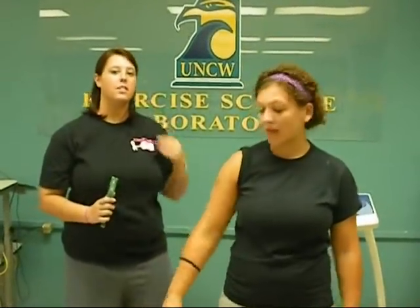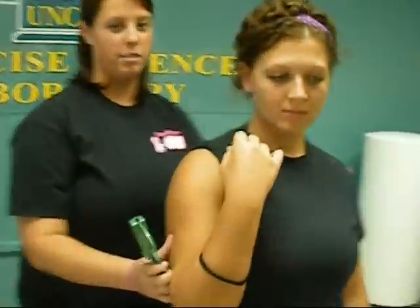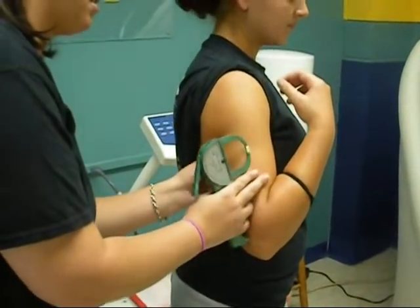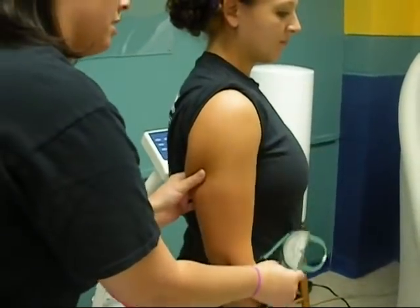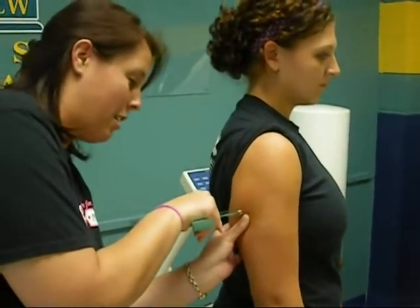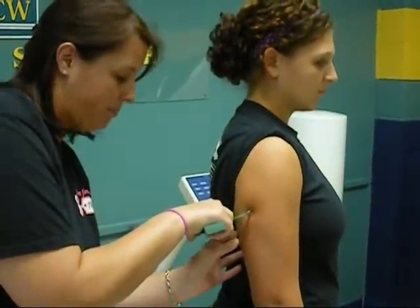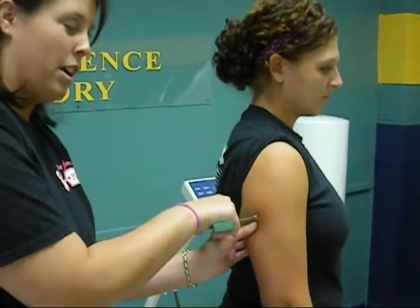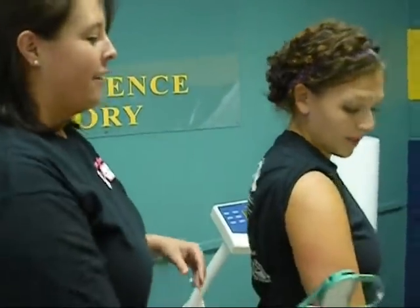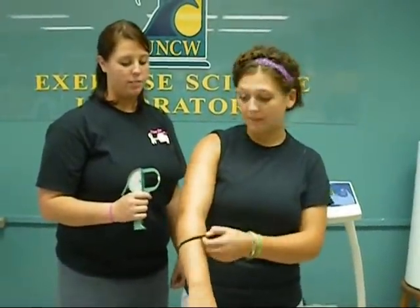The first site is going to be on the tricep. First, you're going to fold your arm and try to find the fat, separating the muscle from the fat. Then when you find it, relax, take your caliper and measure it. Make sure you grab it again before pulling the caliper off because it will hurt and pinch. Make sure your arm is not tense so you get an accurate measurement.